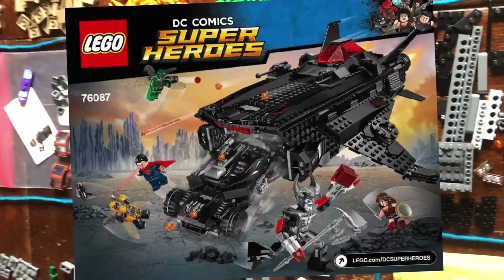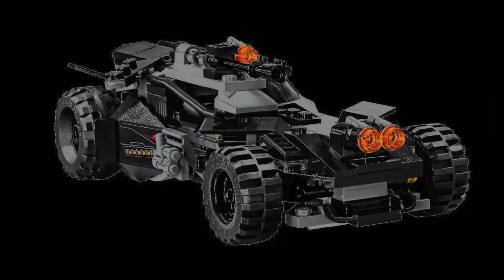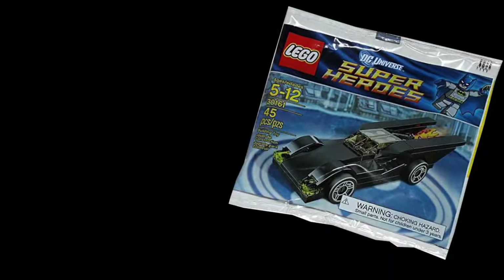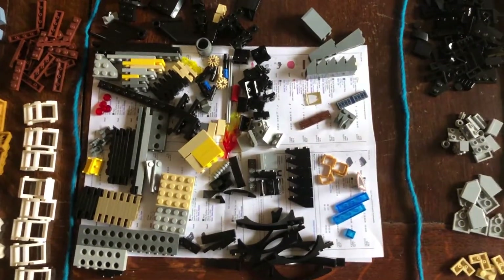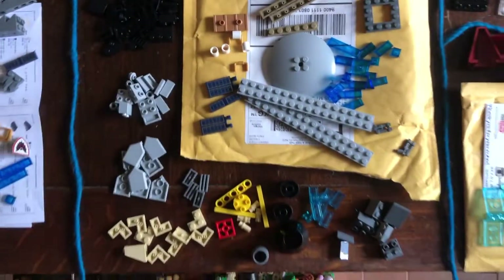This was another order that consisted of set 76087, but only the Bat-Fleck mobile — none of the figs or other builds. And here's an order I placed just because I wanted set 30161, a Batmobile poly bag to match my tiny Batwing — don't they make a cute couple? Anyway, this was order number one for the 40433, this was order two, and this was order three — 40433 parts plus some other stuff.